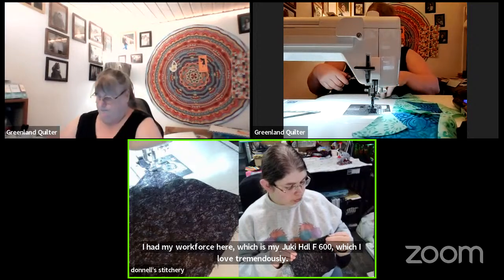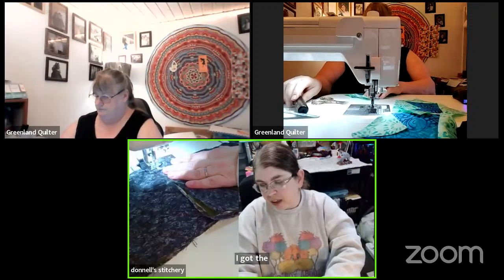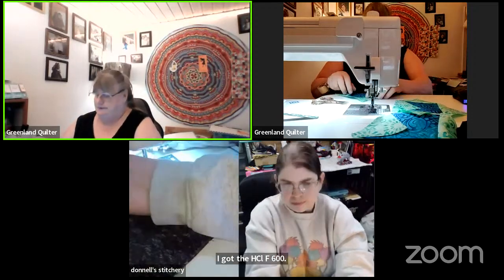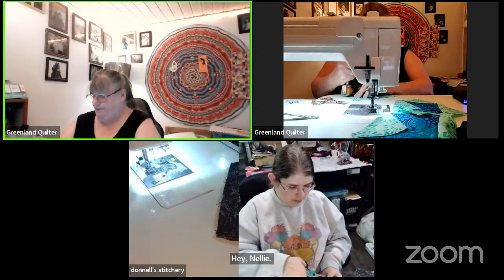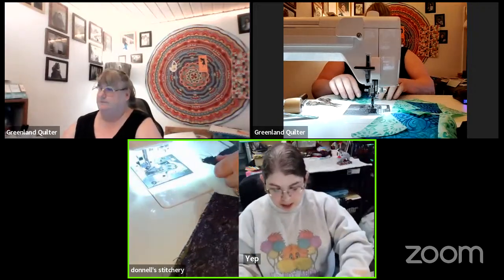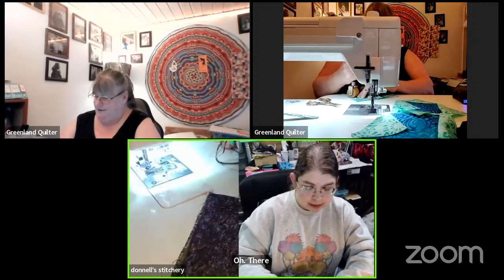What Juki do you have? I've got the HCL F600. Glinda says knits are a pain to sew — you have to be careful with knits, use the right kind of needle and the right foot, and use the right stitch. I've actually looked up everything I needed because I've made myself a pair of stretchy pants before. They were supposed to be pants but they wound up being capris because I didn't have enough yardage.